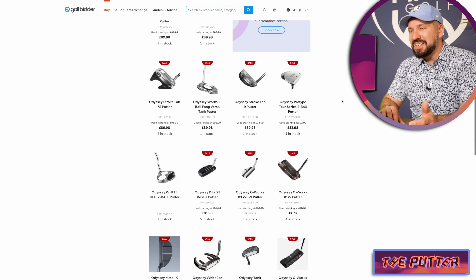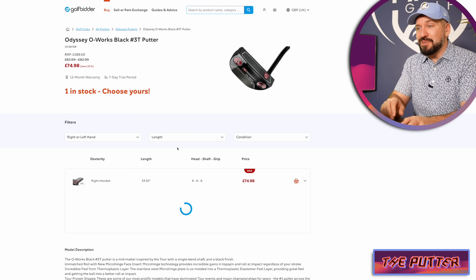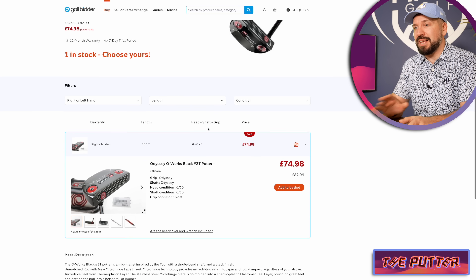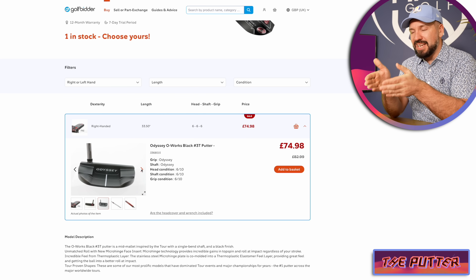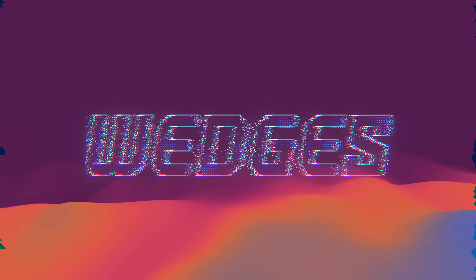For example, just sticking to Odyssey, for $82.99 you can pick up this Oworks Black hashtag 3T, which again would have been 200 quid when it was new. The tech on this putter it's not going to have degraded over time. The only thing you need to be wary of when you're buying a second-hand club is if the previous owner hasn't been too careful with it and it's a bit dinged up — but in this case this looks great.